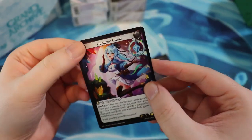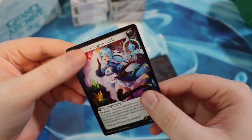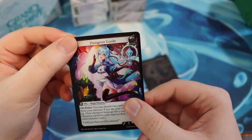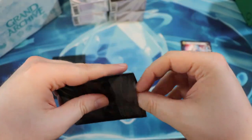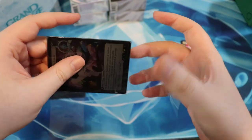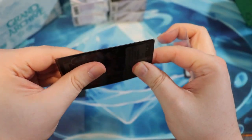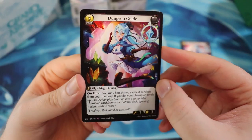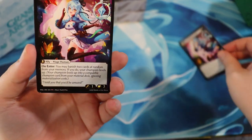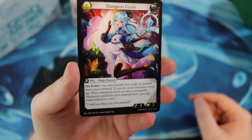I had to get at least one of these. So thank you so much for sending these to me. I really appreciate it. These will be cherished parts of my collection and I'll probably play with them, because I think they're awesome. I think it's just a really good card. And the art is by my favorite anime artist, Honshu, as you can see — her name is down here. So that's awesome.